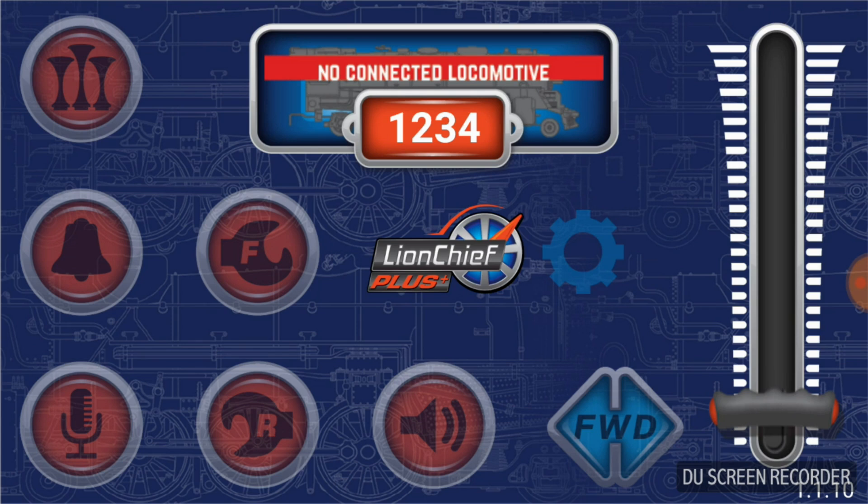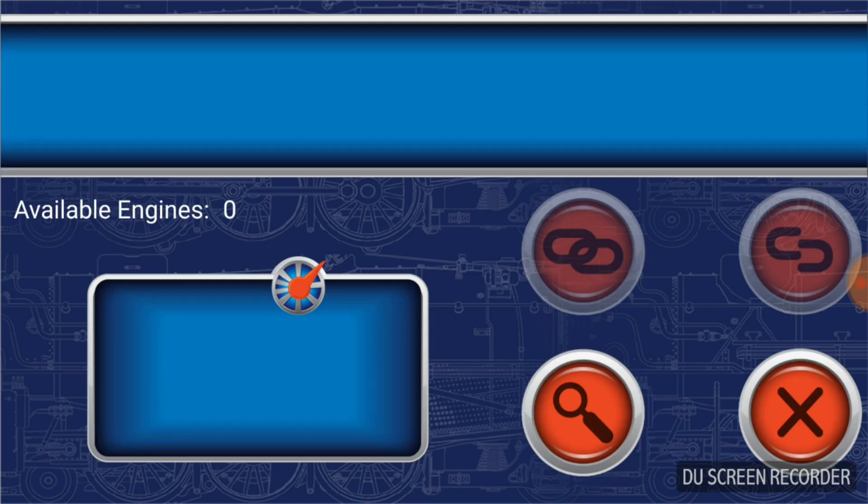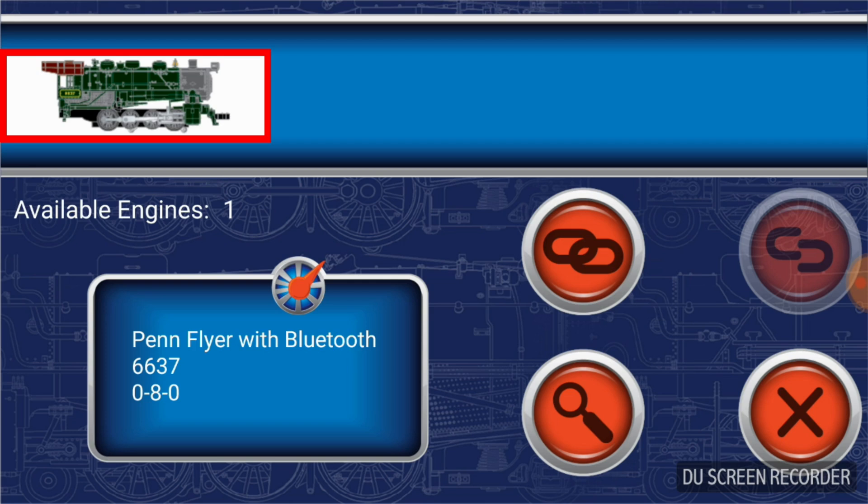We're going to go into the engine selection menu by tapping on the 1-2-3-4 button right under where it says no connected locomotive. This brings us to the engine selection menu. Now here is where the app slightly differs from the Apple version — in the Apple version it will find available engines automatically, whereas in the Android version we have an eyeglass symbol to make the phone look for available engines. Tap that, and there the engine appears. Now that the engine appears, I can tap on it and it highlights the engine and gives a little bit of info about it.